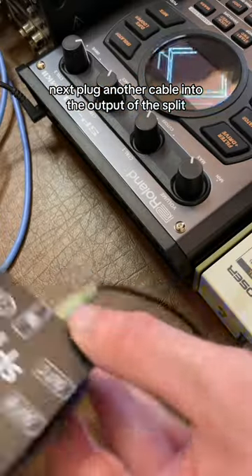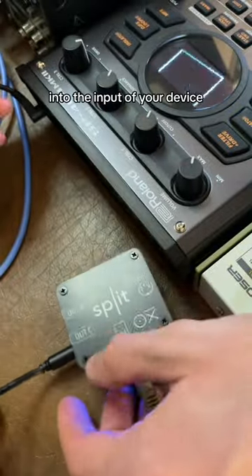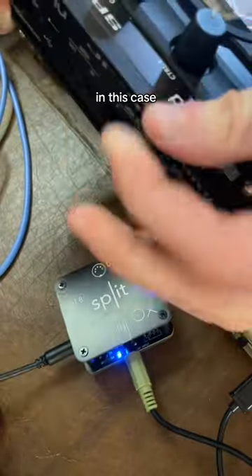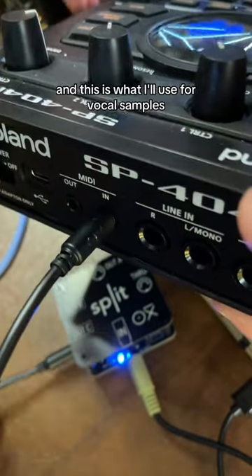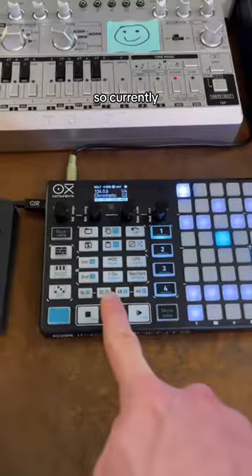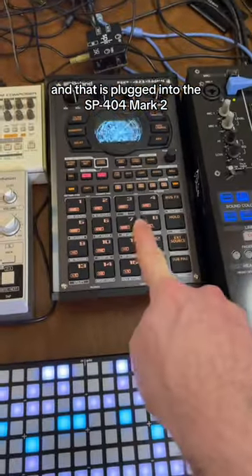Next, plug another cable into the output of the split, and then plug the end of that cable into the input of your device. In this case, it's the SP404 Mark II, which is the sampler. This is what I'll use for vocal samples. So currently, the oxy-1 sequencer is plugged into the split, and that is plugged into the SP404 Mark II.